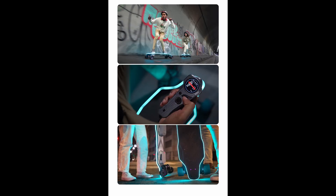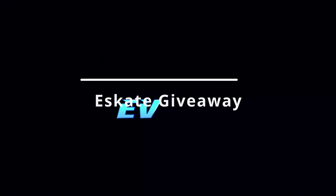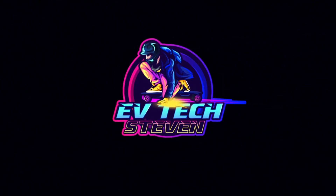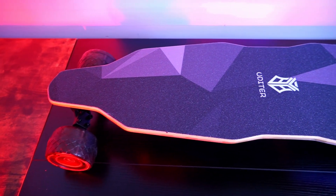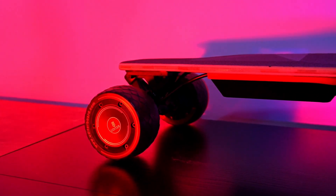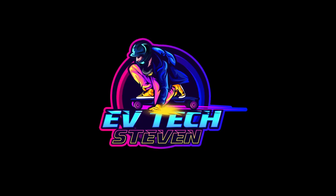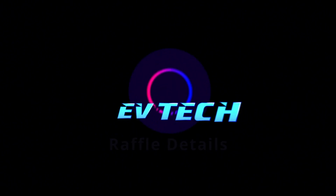Stay tuned for an opportunity to win an electric skateboard for free — details coming up. I'm raffling out my review sample boards. This is round one, and what I'm raffling out is one of my electric skateboards with a hot-swappable battery system. All you have to do is be a subscriber and comment on the video. I plan to give away five electric skateboards in 2023 across five rounds. I'm a small channel, so your chance to win is huge.